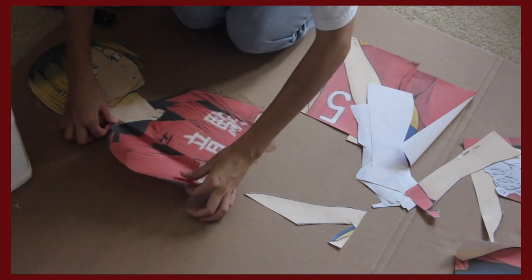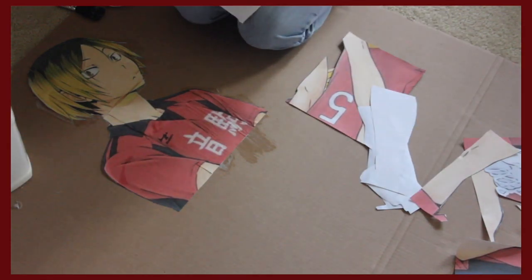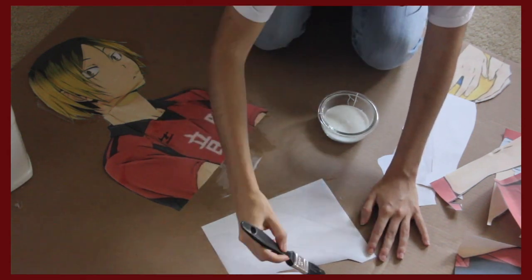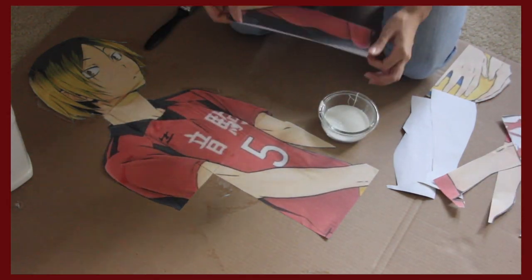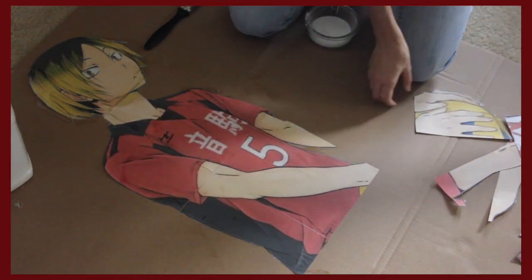I made the mistake of doing just a tiny section and then I got busy and said I'll just continue tomorrow. Don't do that. Because some of the glue went through the paper and on Kenma's neck there's like a weird shade, and that's because of the glue.